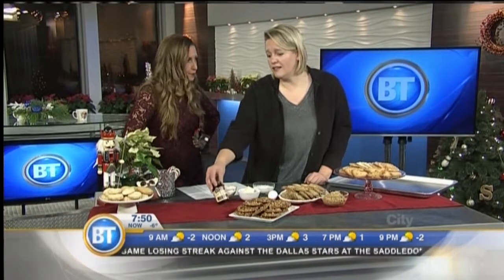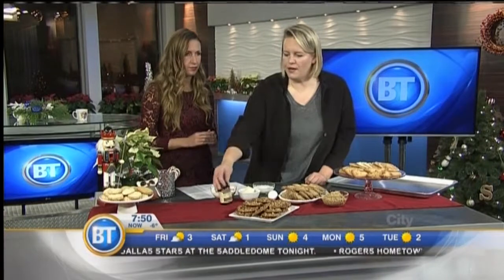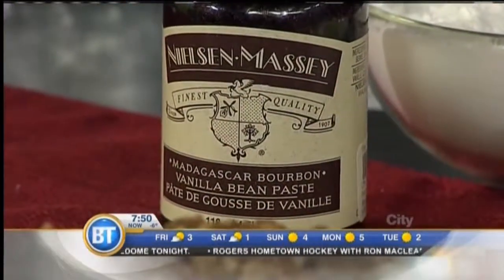Vanilla is really important in a cookie. I always put twice as much vanilla as a recipe calls for. This is vanilla bean paste, so you can see the little seeds in there.